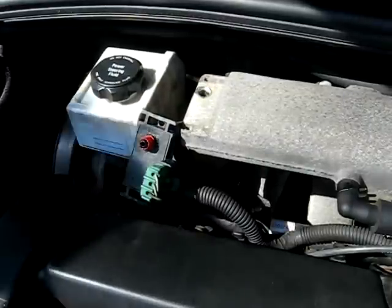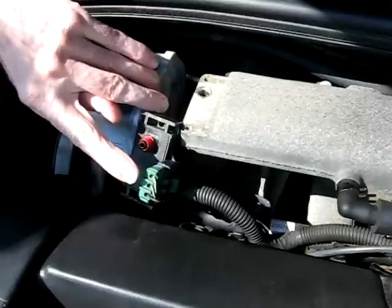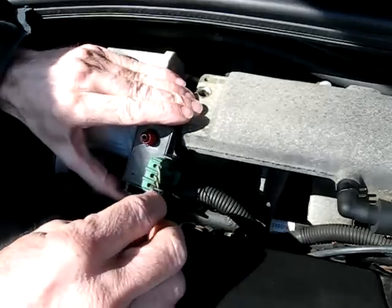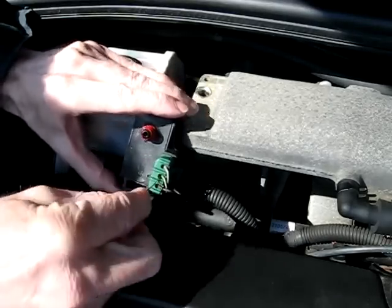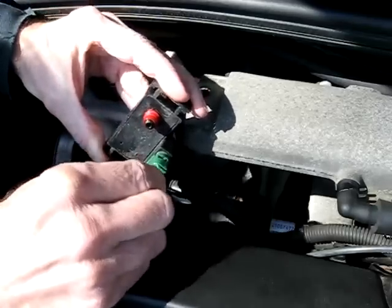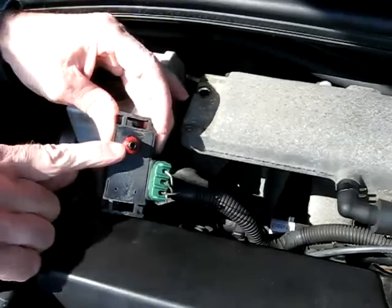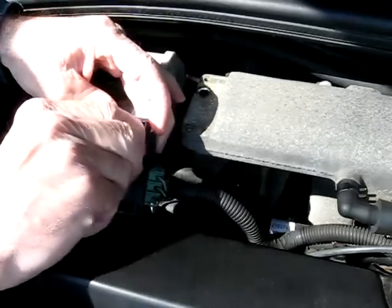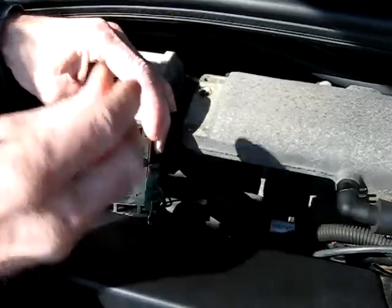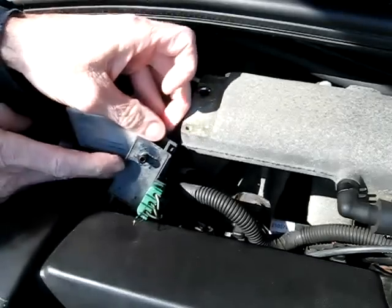Now that we have the sensor out of the intake manifold, we want to find the green wire to the sensor and we want to back probe it — that is the wire back to the computer. I'm using a paper clip here to back probe. Now this little gasket right here, take this off the sensor, because you're going to be using a vacuum pump on that connection right there.